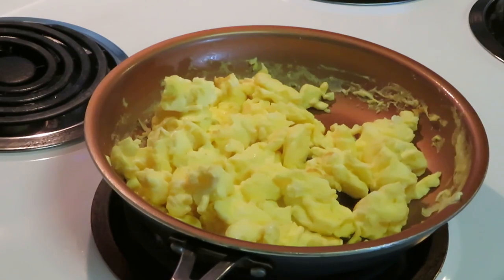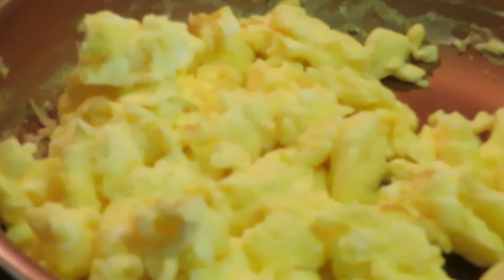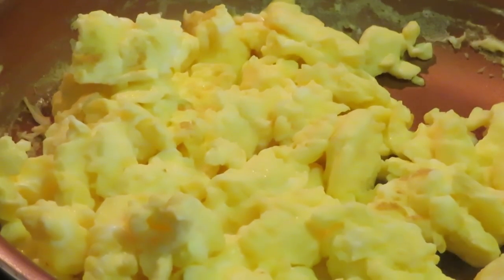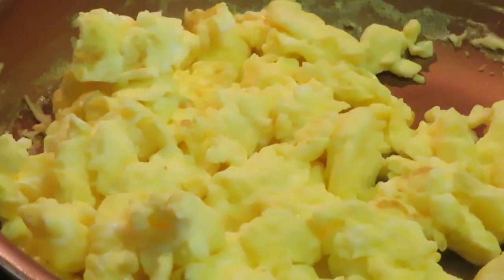And that's it for the scrambled eggs. See — a nice little light brown, nice and fluffy, and that's it for the eggs. That bacon should be out soon — I'll be back.